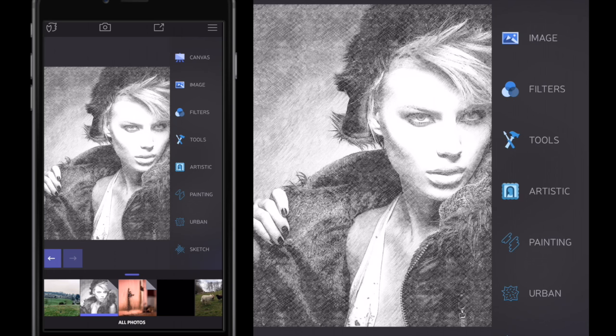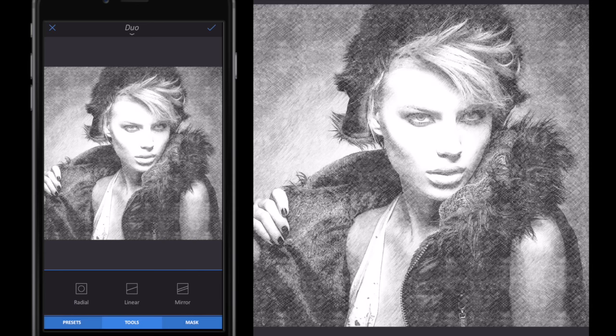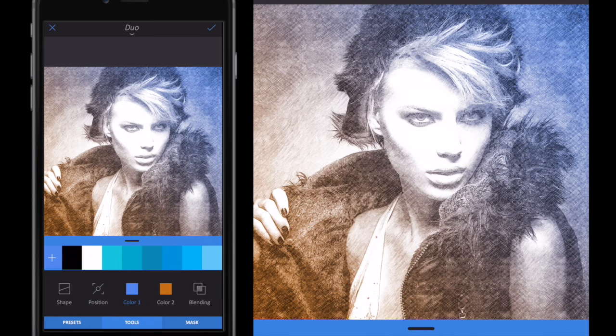I'm going to click the tick button in the top right, close down Artistic, and go to Filters. In Filters I'm going to go to Duo. In Duo I'll go to Tools then Shape, select Linear, and using my finger I'll rotate the linear effect so it's a diagonal. I'll drag the outer anchor points out so the color change fades more gradually. Then I'll go to Tools, select Color 1 — the right-hand side color — and choose red.